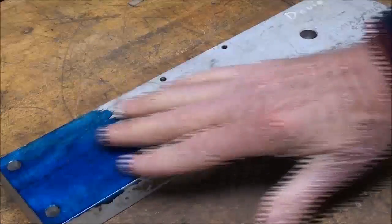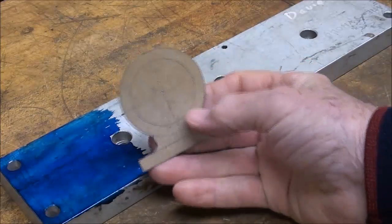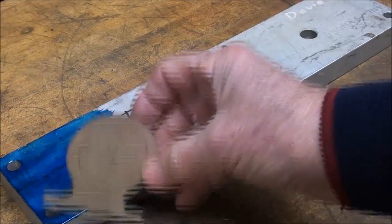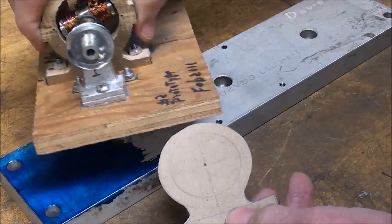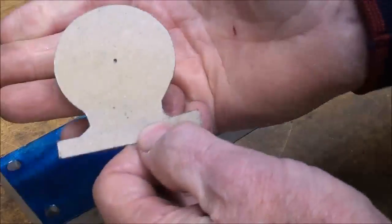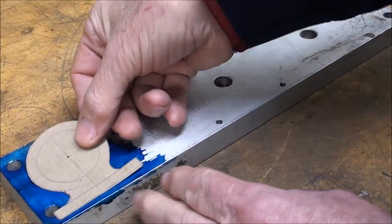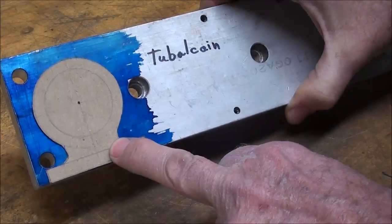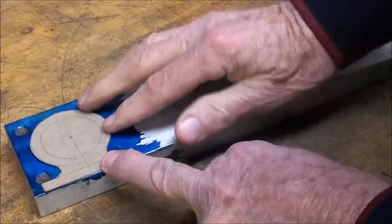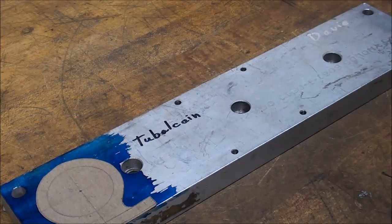I've already put some bluing on here and I'm ready to lay it out. As you well know I seldom work from a drawing, but sometimes I make patterns or sketches. In this case this is just the pattern I made to visualize the shape and size back when I made this — made in several different sizes. I'm going to lay this out; it's done on a piece of cardboard like a donut box and it just happens to fit right about here on this plate between the holes.